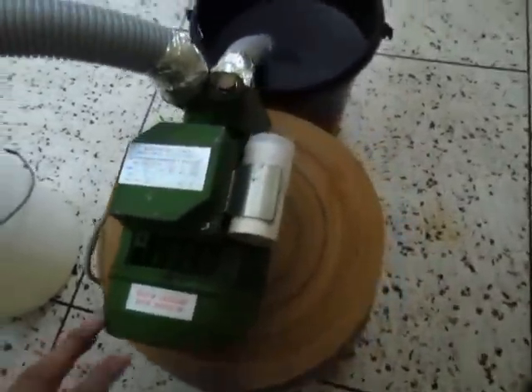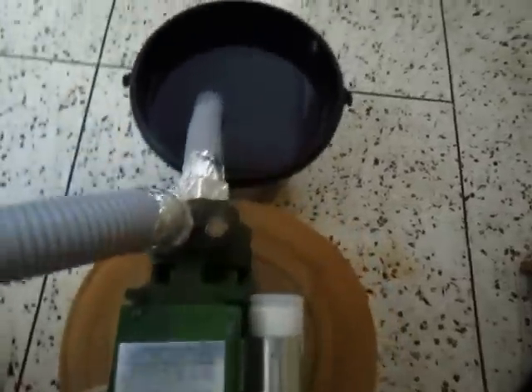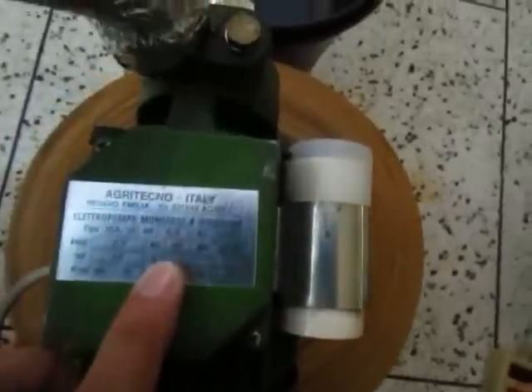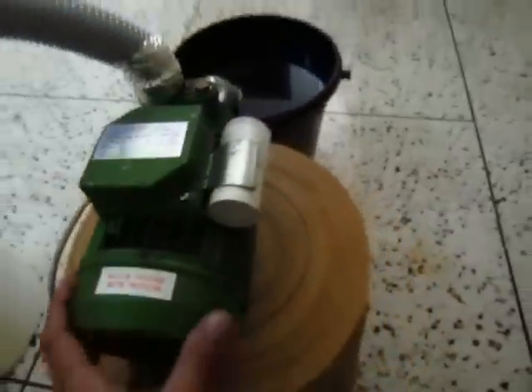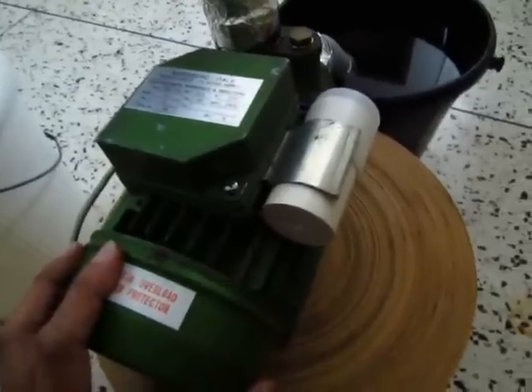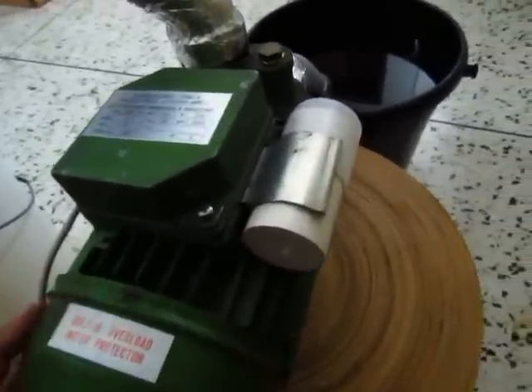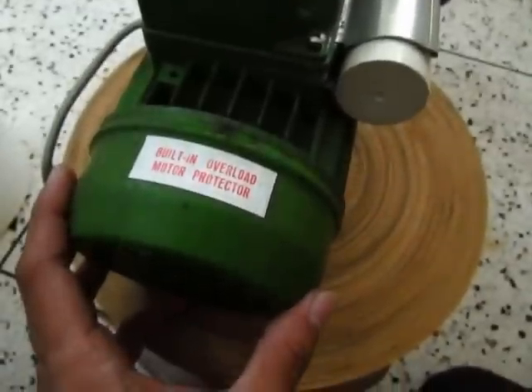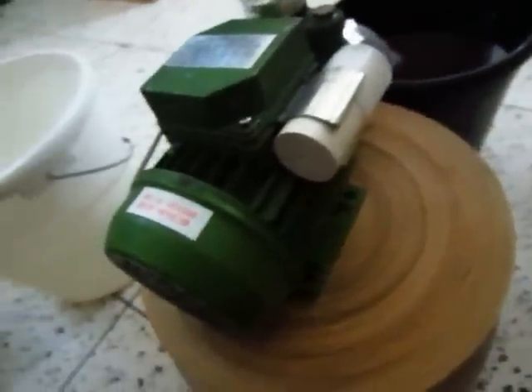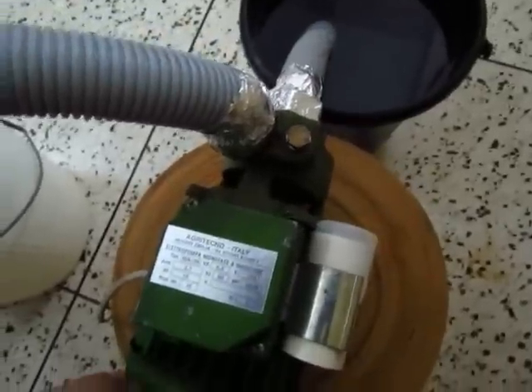Let me show you what I have. Over here I have an Italian-made water pump. This one's about 0.5 horsepower, 220 volts. It works pretty good. The best thing about this pump is it's 30 years old — it's been lying in the store room for about 30 years and I just took it out today. So basically this is a 30-year-old brand water pump.